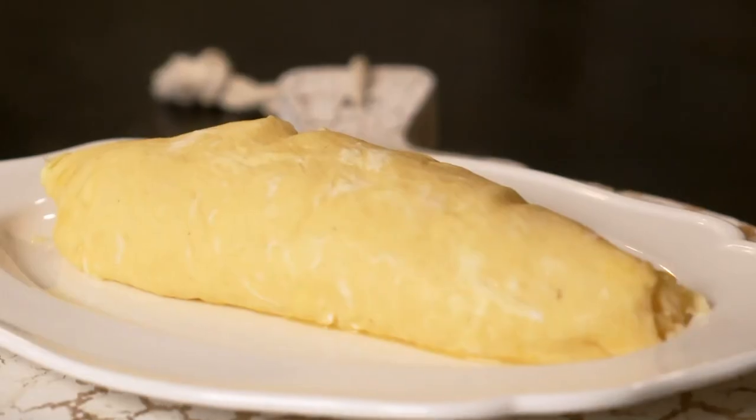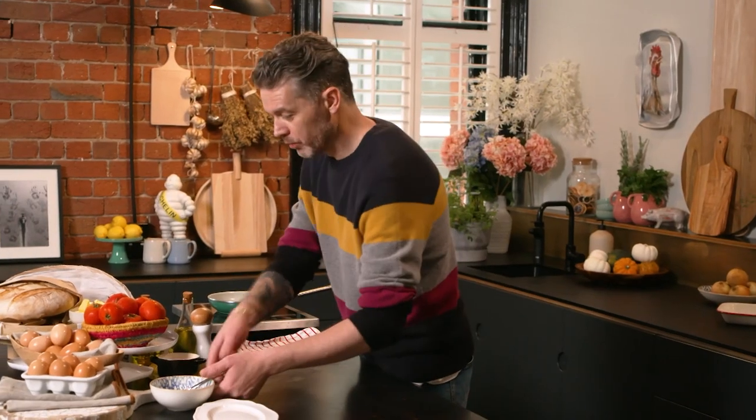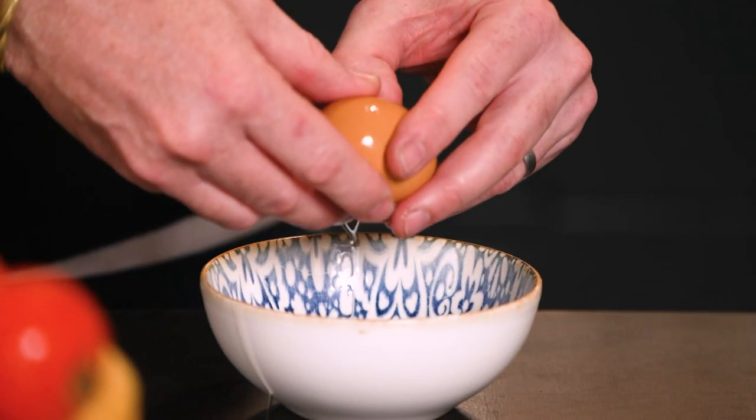I'm going to show you the technique behind a classic French omelette. What we need is eggs. Everyone always talks about a three egg omelette, but I don't know if it's just me and I eat a lot, but three eggs isn't enough. I'm into a four egg omelette. So get yourself some large eggs and you want four of them.